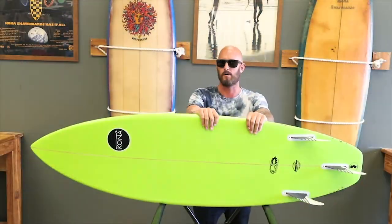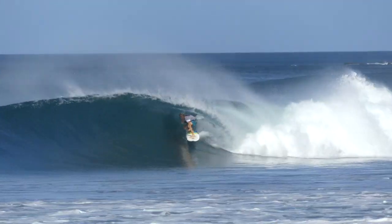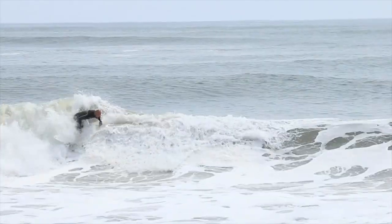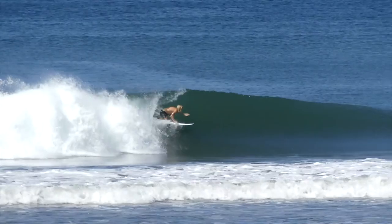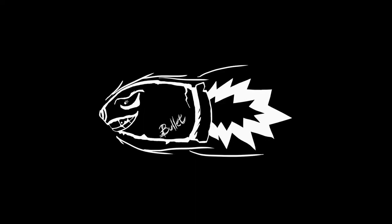This year they made the rails a little rounder, so they're a little more forgiving. The tail's actually a little more pulled in too, to turn a little easier. It's pretty much the same board I pulled off the rack last summer with just a few little tweaks. If you guys are looking for a small wave board, the Bullet is a good one to start with.